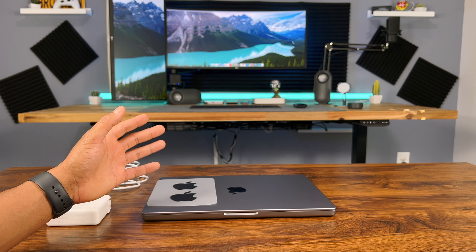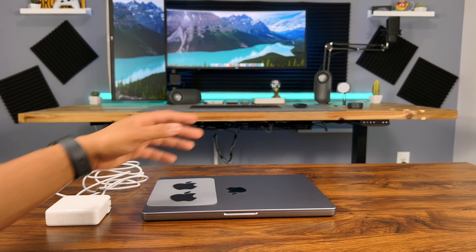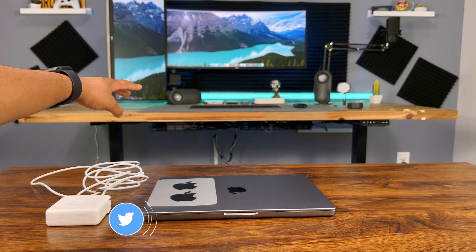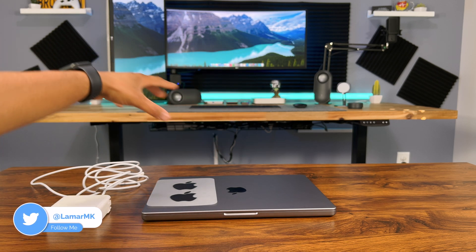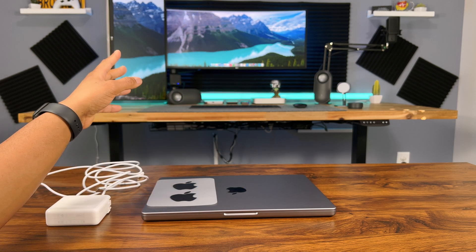In this video I'll be sharing my first impressions and running some benchmarks for those of you interested in that stuff. So that's my current M1 Mac mini desk setup over there. I'll be redoing this setup with this new M1 Max MacBook Pro, so make sure to subscribe and stay tuned for that video.